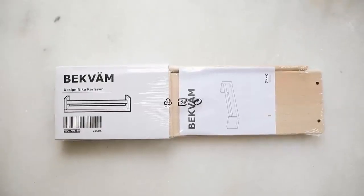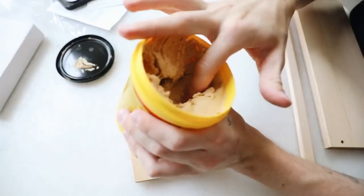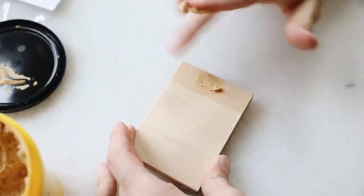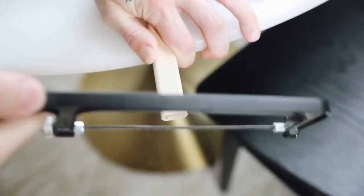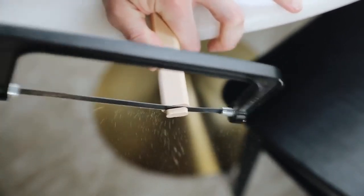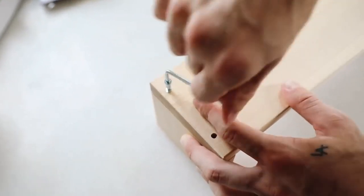This next project is a really affordable hack using the Bekväm spice racks, which are only $5 from Ikea. When you build these, the front bar sits in the middle, so we're going to raise it. I used wood filler to fill in the holes on the sides where the bar would initially go, let it dry, then sanded it down so you can't tell there were holes. I also removed the little sections for the bar and used a saw to cut them off, then constructed the shelf using the included screws.